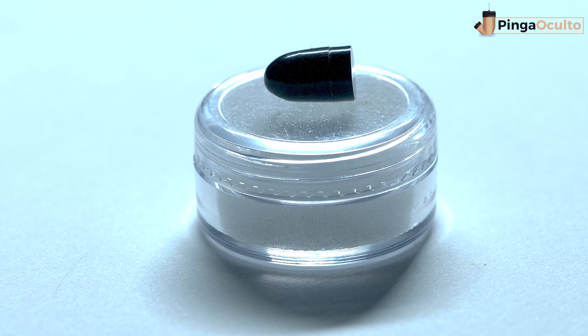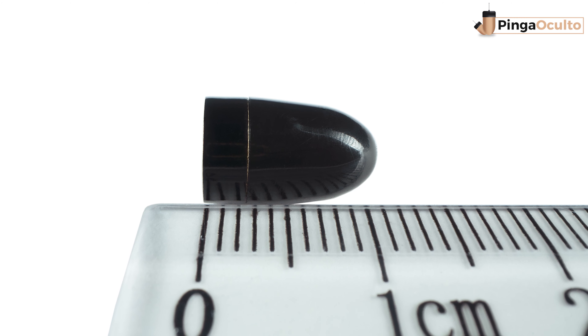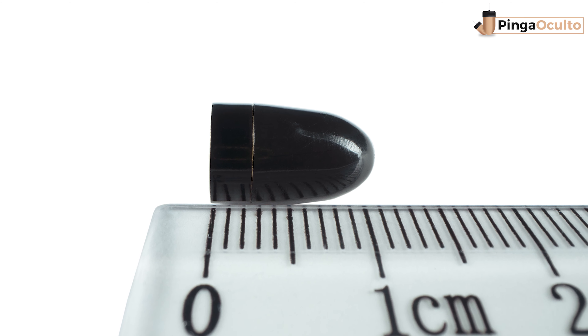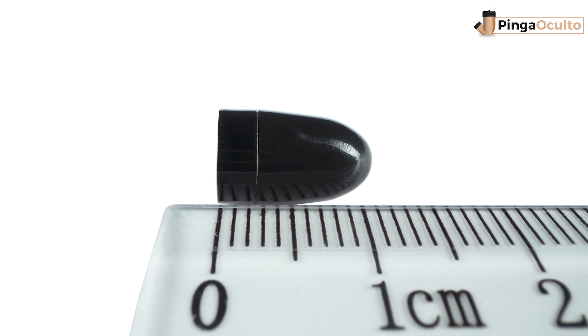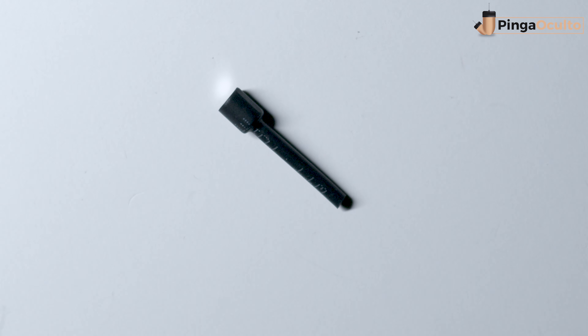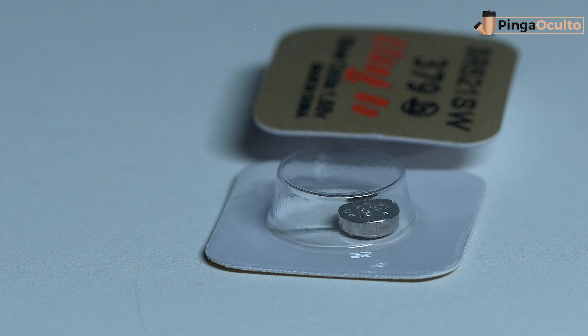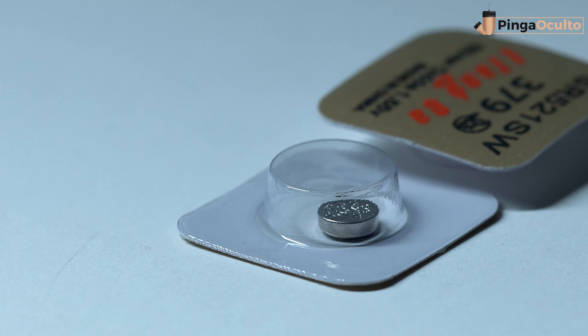Depending on the volume, the VIP Pro Ultra Mini Airpiece has a similar size of 1.08 cm length by 0.68 cm width. Its extraction is performed with an extractor bar that is magnetized to the battery, so the extractor bar must always be inserted before inserting the earpiece into the ear. To operate, it uses a Type 379 battery with up to 4 hours of autonomy, depending on the type of battery.